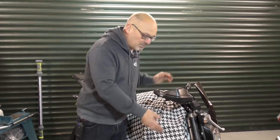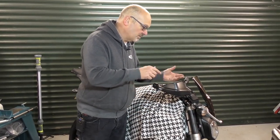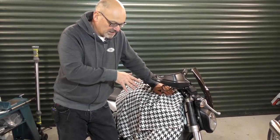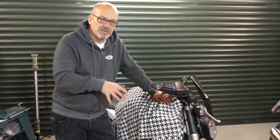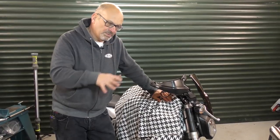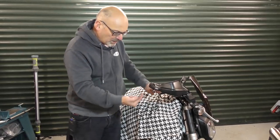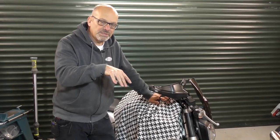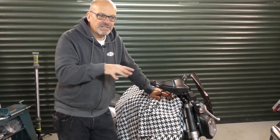That's the right side finished. Basically all you need to do is repeat what we've done there on the left side, then put the handlebars back together. Take the bike out for a ride with the standard ride height setting — you will feel a difference straight away because of the progressive nature of the springs. But if you want a bit more grip on the front end and a bit more turn-in, wind the adjusters out to drop the front end down a little bit and take some of the preload off the spring.